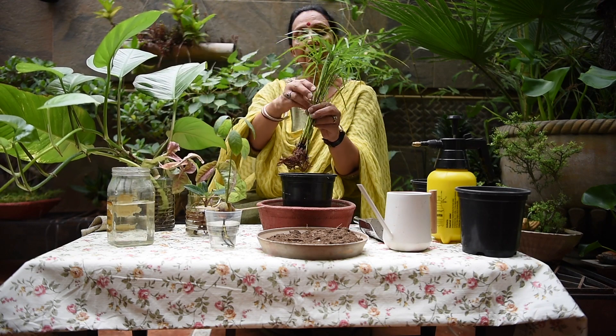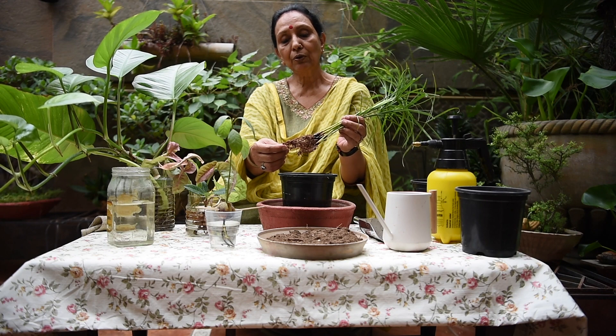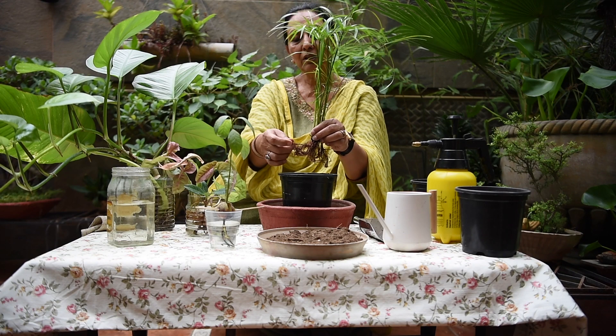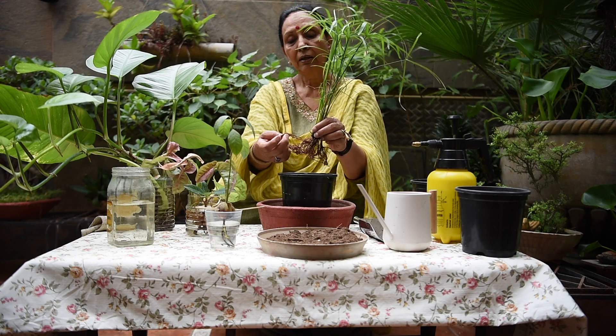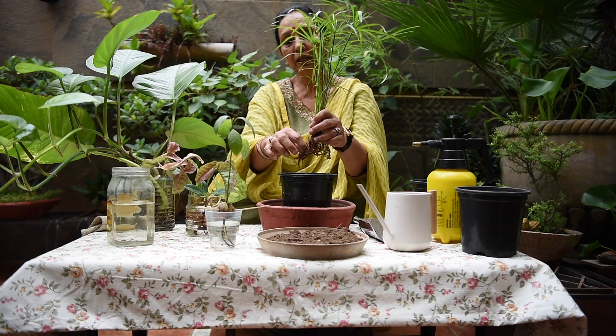This is the umbrella palm. They have very good leaves. What happens in the water? These leaves are very free. They are very light, and they don't have any difficulty spreading out.